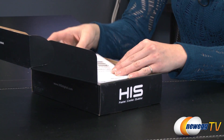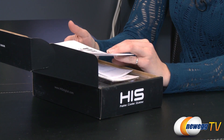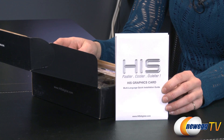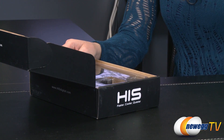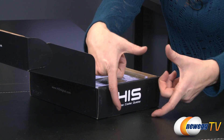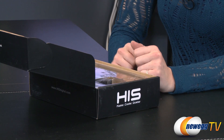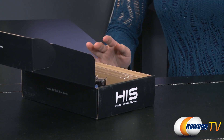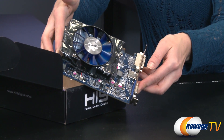Now this is an engineering sample so it is missing a few things out of the box, but what we've got: first up we have a multi-language quick installation guide and then a little pictorial on how to ship a computer and a graphics card. Right here would be your driver disk, but that's not included when we get the engineering samples.